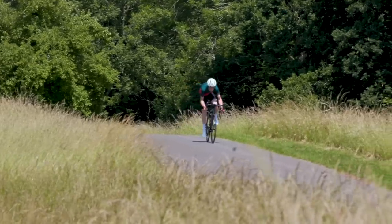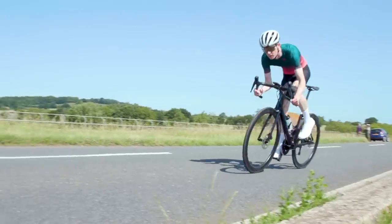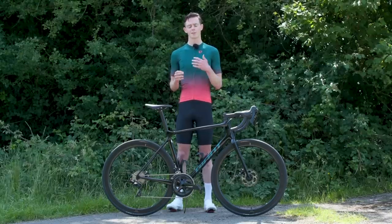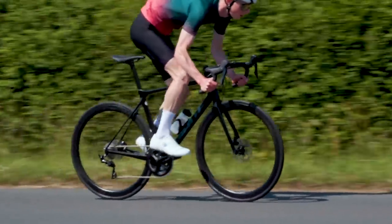Later on in the year I'll be doing another video that gives you a much more detailed review of this bike, so stay tuned for that. Before I get into the nitty-gritty I'd like to say a big thank you to Freewheel for providing us with kit for this video. If you like the look of anything you see, you can head to Freewheel by following the link in the description.